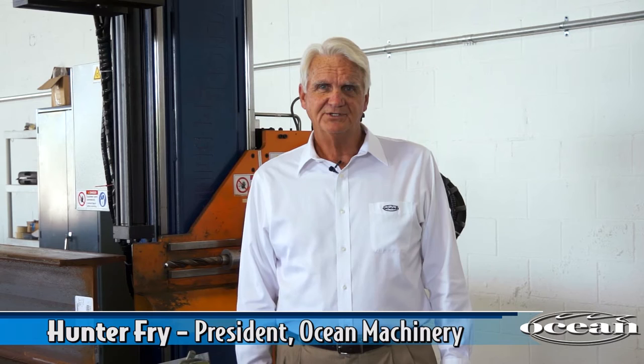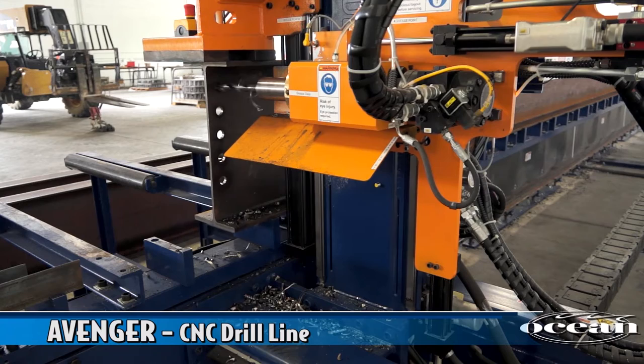Hi, I'm Hunter Frey, President of Ocean Machinery. Today I'd like to introduce you to the newest model Ocean Avenger, a truly outstanding concept in beam fabrication. For the past 35 years, Ocean Machinery has been selling unique solutions to structural fabricators around the world. We're proud to introduce our latest machine, built exclusively for us in the USA by Peddinghaus, the number one manufacturer of structural steel fabricating machinery. Together, we have produced an exceptionally affordable and extremely versatile machine that processes steel cheaper and faster than any other means available.